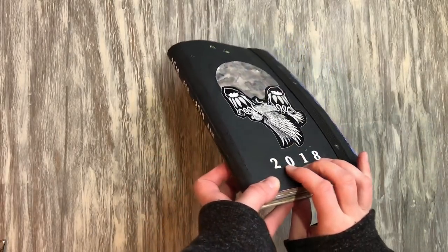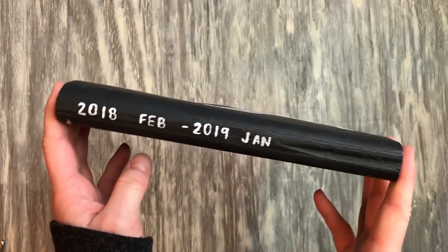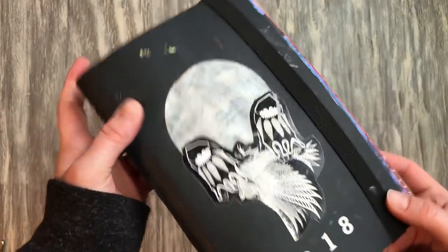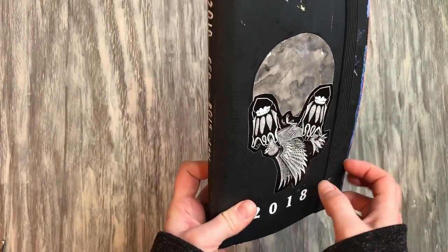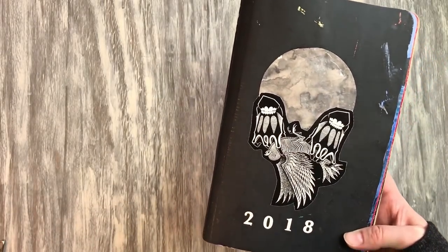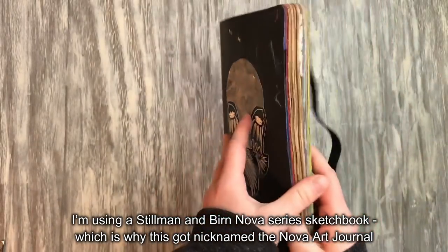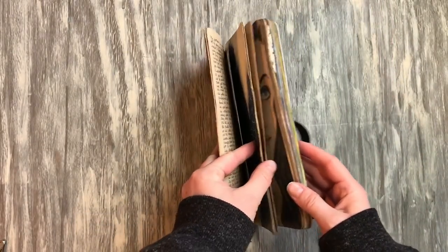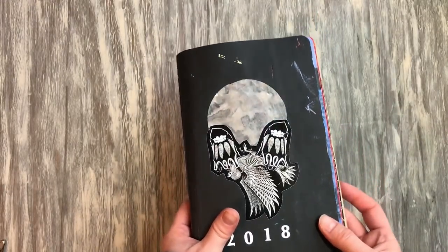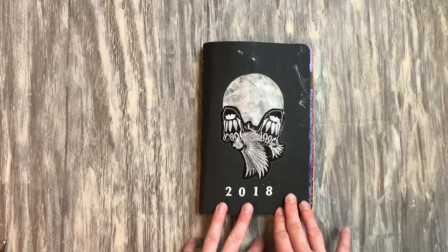Hey guys, so I've got the next sketchbook tour of my 2018 journals. This is my favorite journal of the year — this one is the Stillman and Byrne Nova series, which has the tan pages. That was my first time working with a toned color paper other than white or ivory, and I really loved it. I think my best work was in this journal.